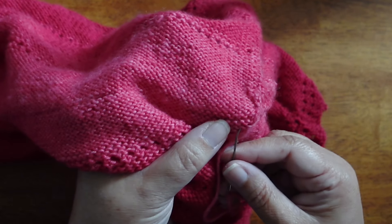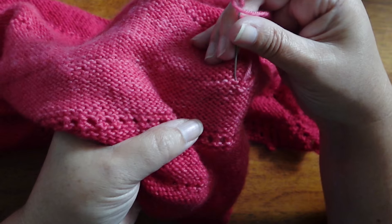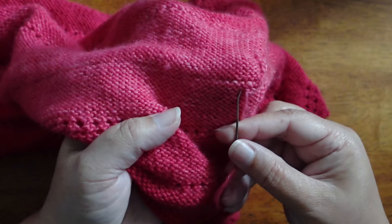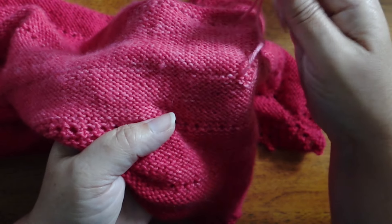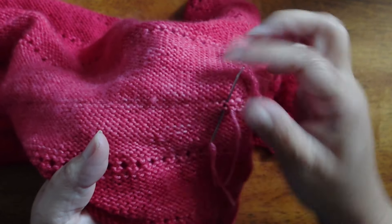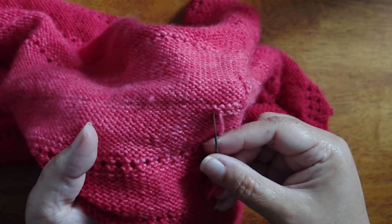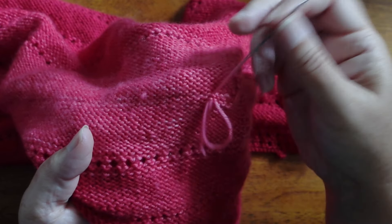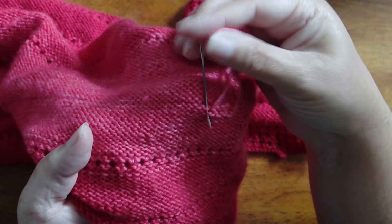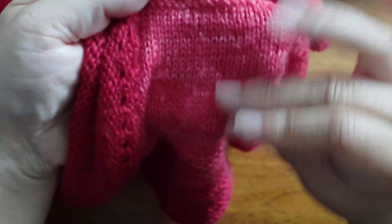Using duplicate stitch, you just follow the path of one row of yarn. This method works really well because it keeps the yarn to the wrong side of the work, and after washing and blocking, it just wants to stay in shape. I never have an issue with it poking through to the right side or with tails coming out — maybe if I snip it too short, but in general this is my preferred method. You can see it just follows the path of the yarn and you can't see it on the other side.